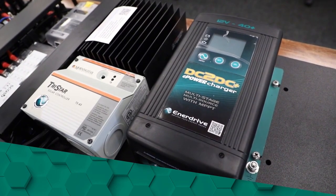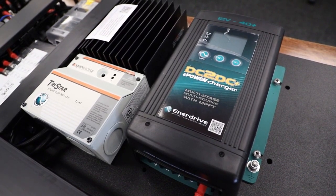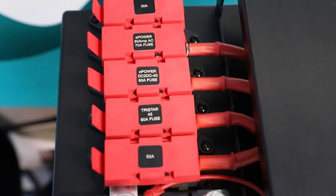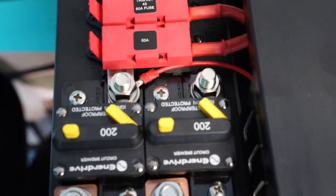With this kit, you have a DC-DC charger and TriStar solar controller, with the ability to add an extra DC-DC or TriStar solar controller for maximum battery recharge capabilities, whether driving or free camping via solar.